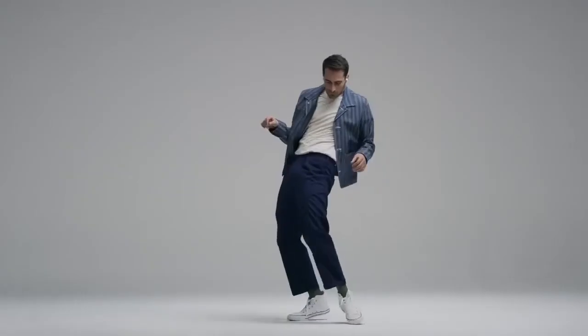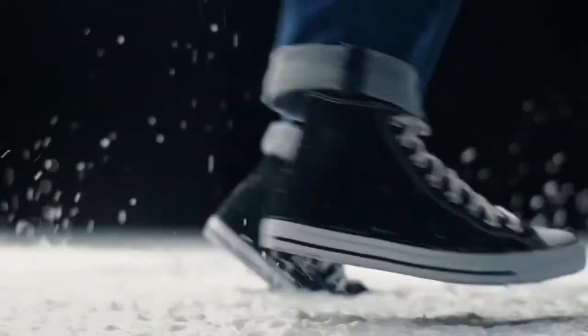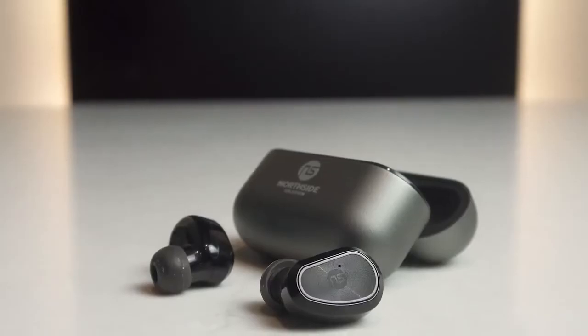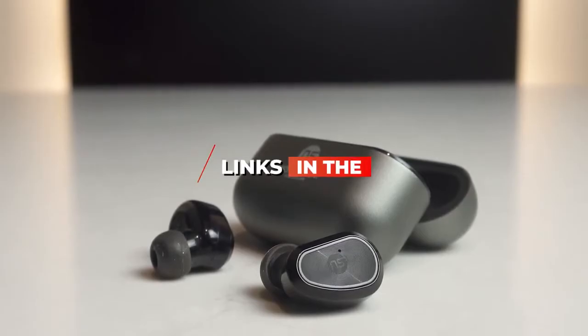I've included options for every type of consumer, so whether you're looking for budget earbuds for tunes to go, or more premium earbuds with ANC, we'll have the product for you. If you want more information and updated pricing on the products mentioned, be sure to check the links in the description below.